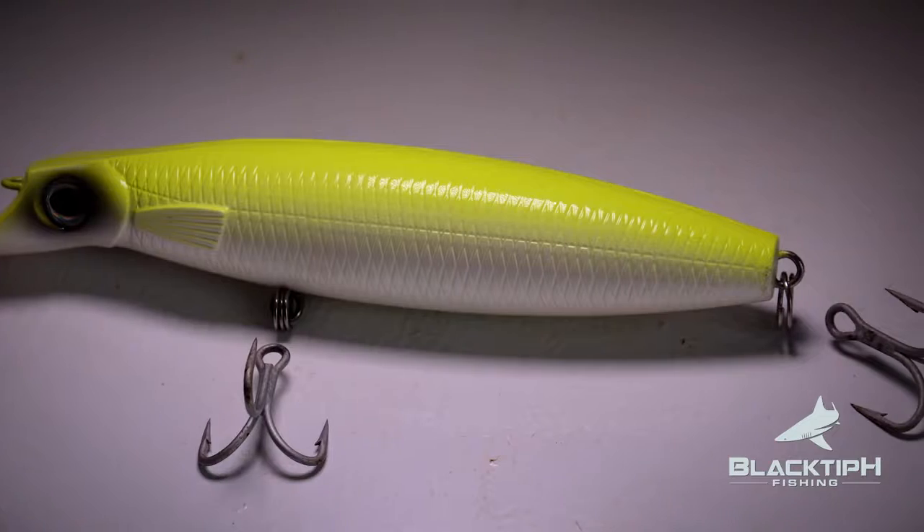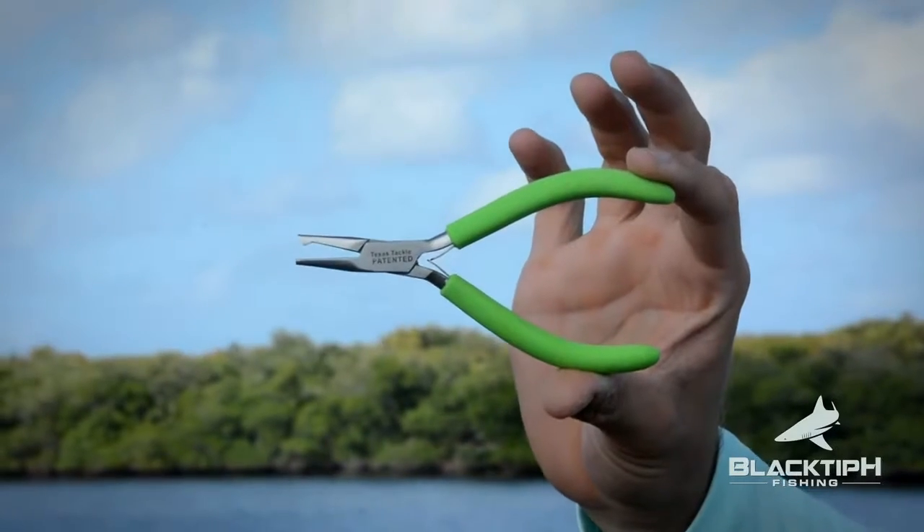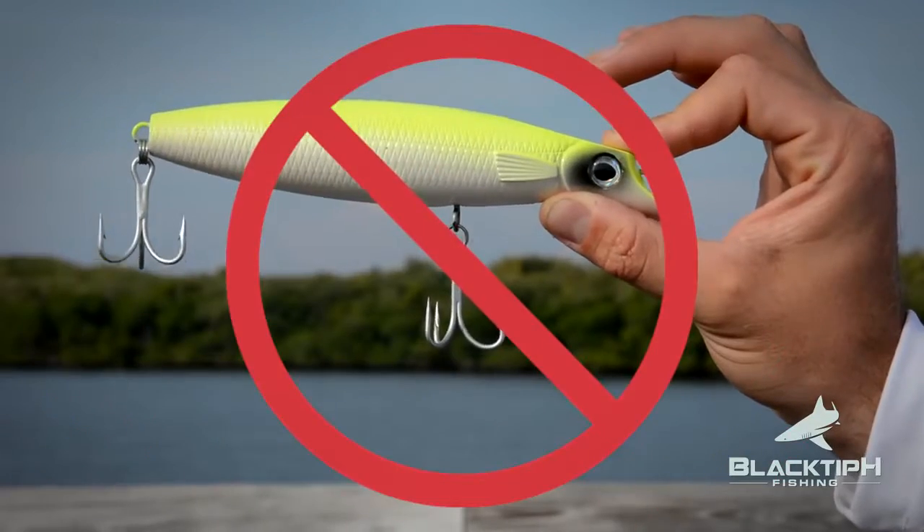Step 2: Remove the treble hooks from the lure. You will need a pair of split ring pliers in order to do this. It is illegal in the state of Florida to target sharks using treble hooks.